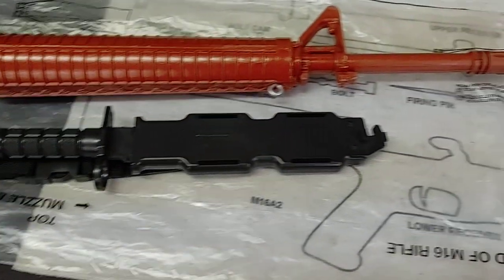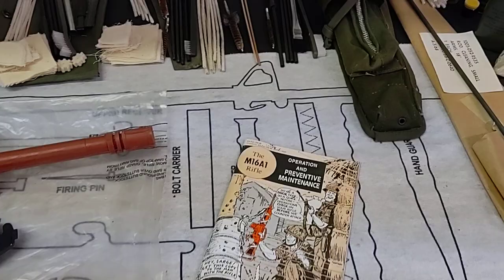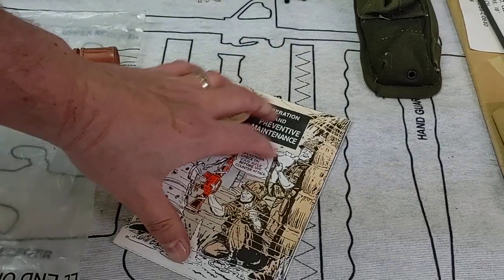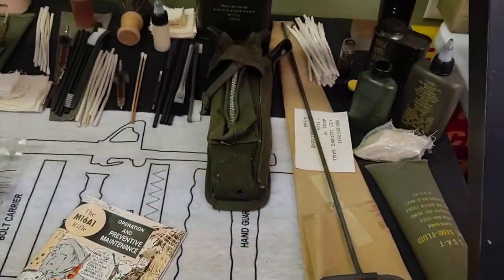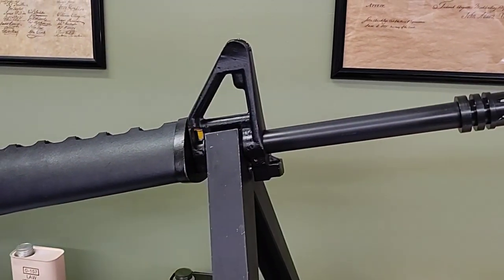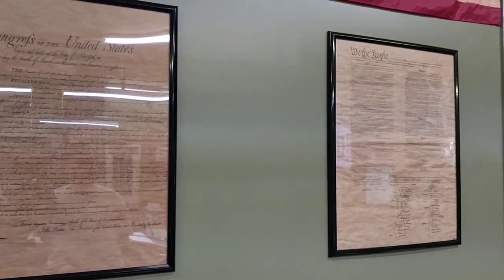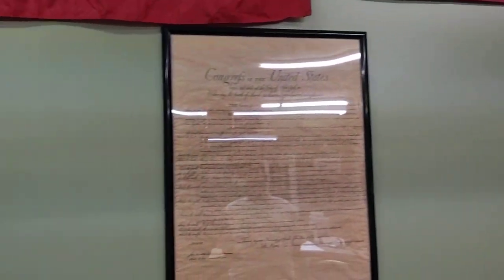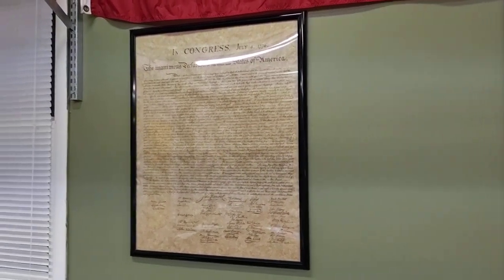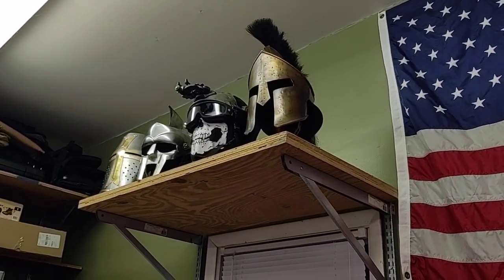We have various cleaning implements here that are issued to various branches of the service. We have a cleaning and preventative maintenance manual that was handed out to soldiers in the Vietnam era — the system they had to maintain their M16. Up on the wall we have various documents: the Constitution, Bill of Rights, and Declaration of Independence. My wife got these for our anniversary one year, so I decided to get them framed and mounted. They're important to me. Up top we have various helmets that were given to me by my mother-in-law and my wife, so I put them on display.